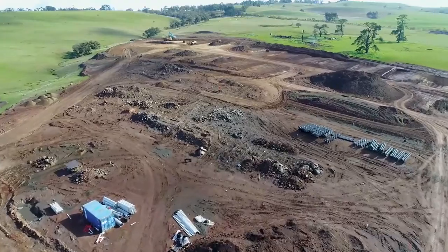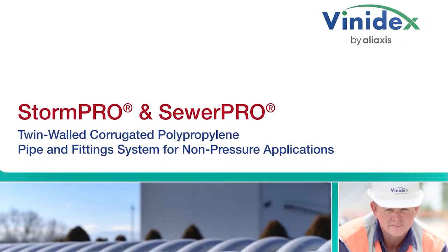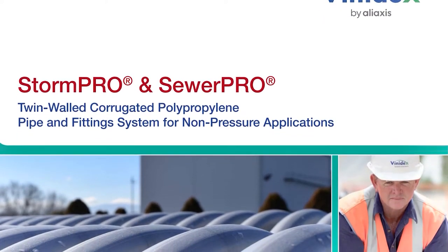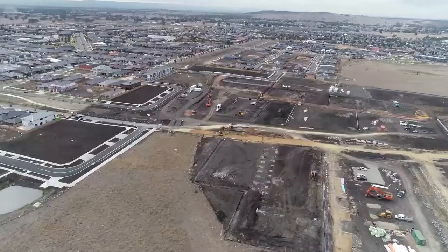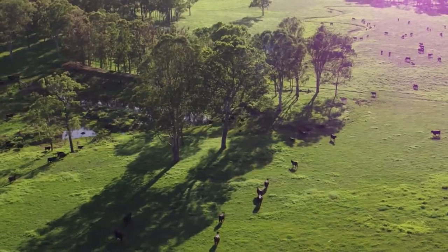StormPro pipes are twin-walled corrugated polypropylene pipes for non-pressure drainage and stormwater applications. These applications include road, rail, land and housing development, mining and rural applications.